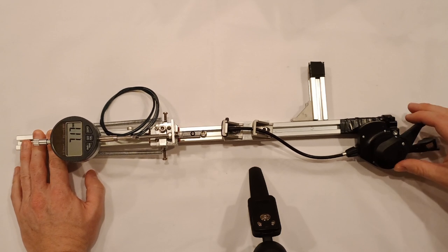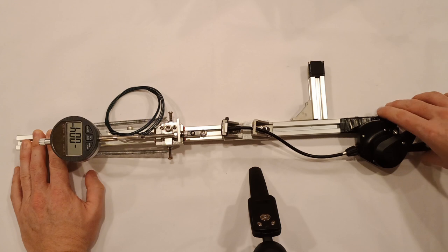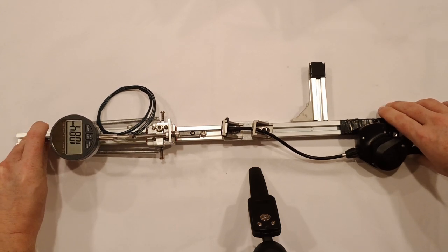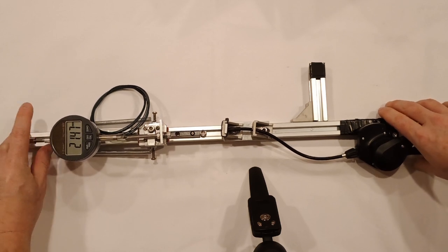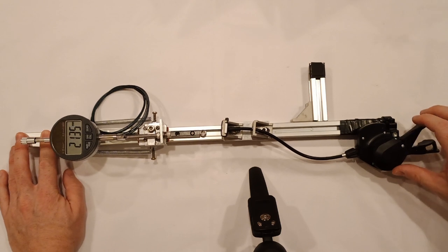To measure the shifts, I took 168 measurements across 24 runs. On 12 runs I pulled cable, simulating shifting to easier gears, and on 12 runs I relaxed cable, simulating shifting to harder gears. My indicator doesn't have enough range for all shifts, so I reposition the indicator halfway through.